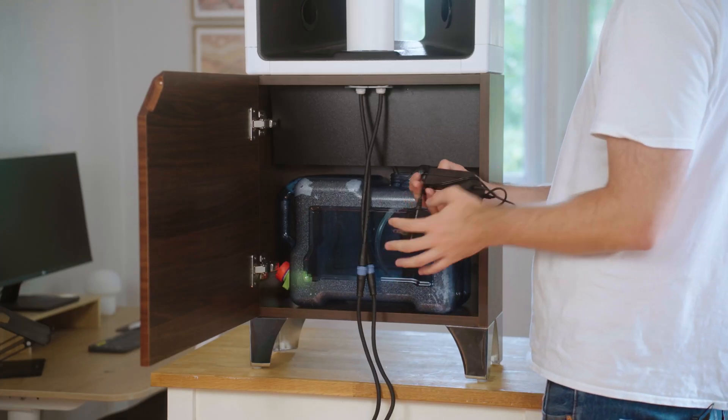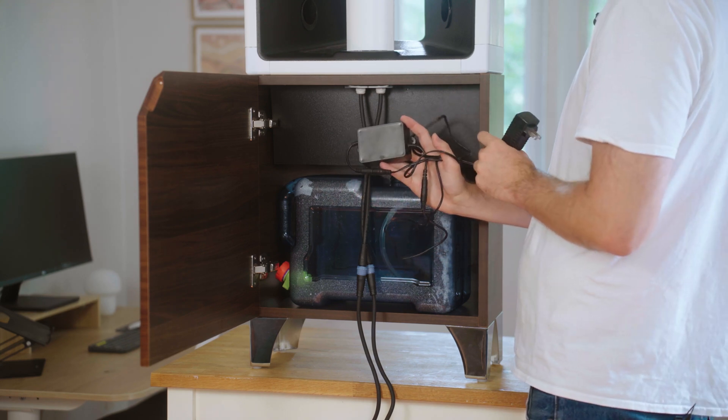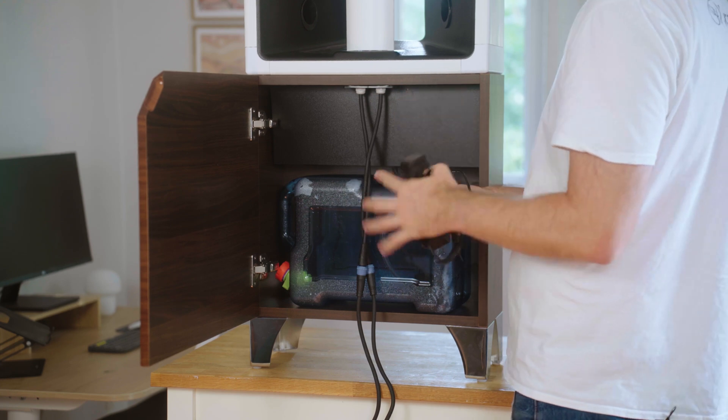You're also going to find your pump timer, which is this black box here. This is preset — nothing you need to do with it — and your power cord.